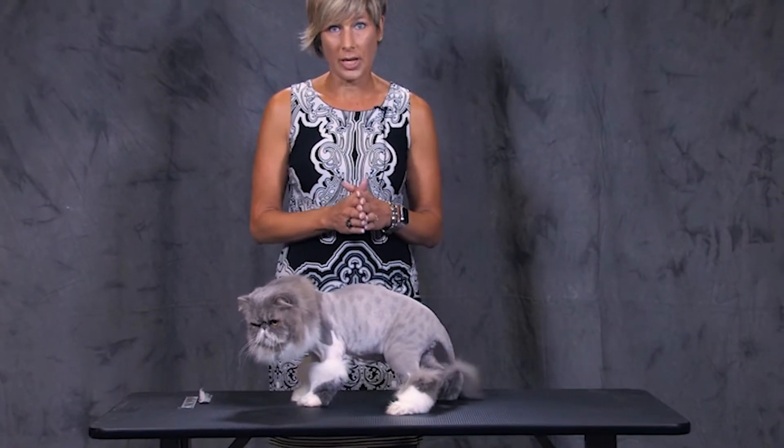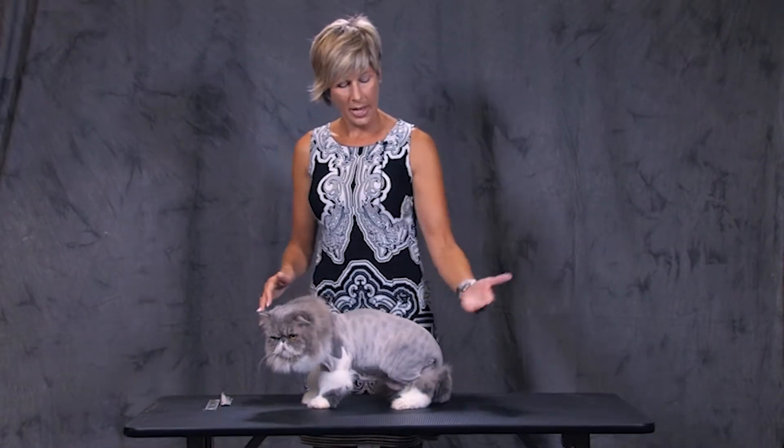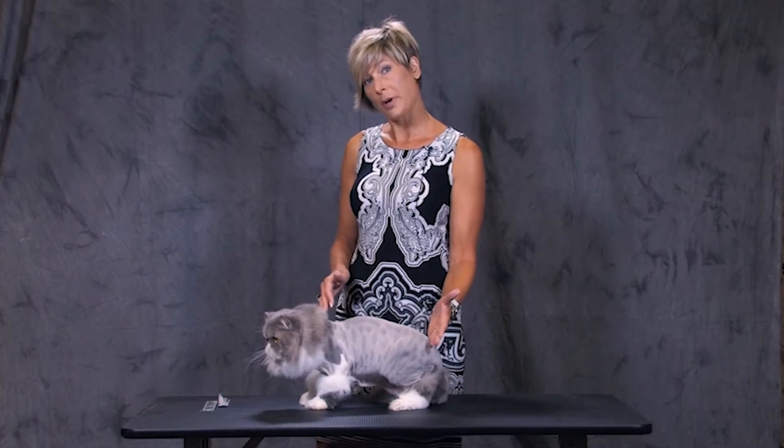I use a 10-blade only on cat skin. It is the safest blade to use. There is no need to use any other length of blade on a cat in reverse, starting at the rear of the cat.